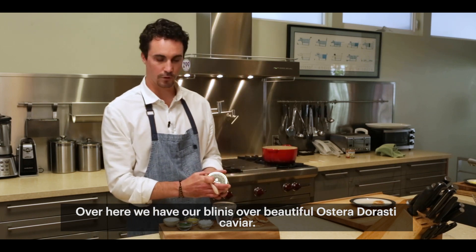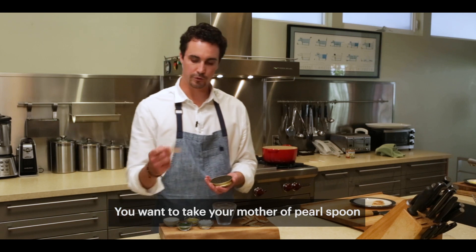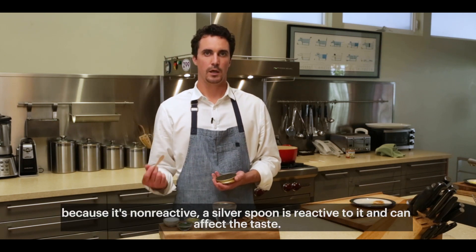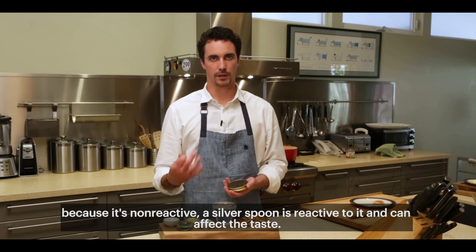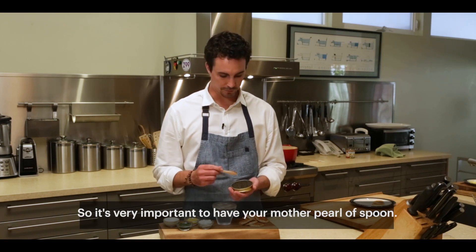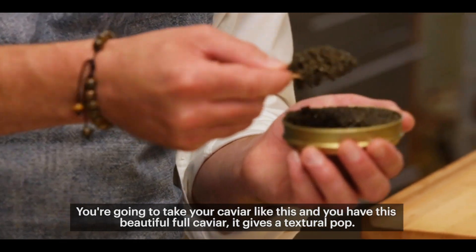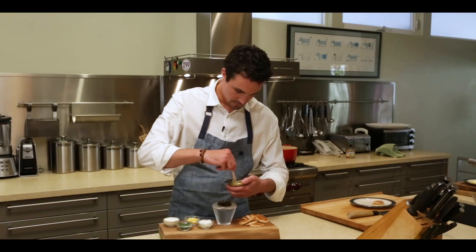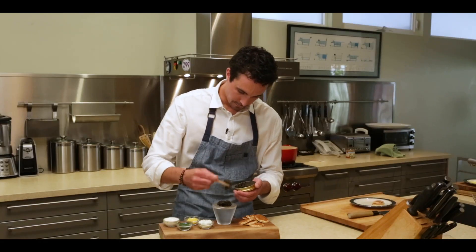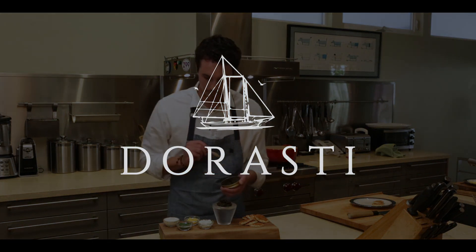Over here we have our bellinis and our beautiful Etcetera Dorosti caviar. You want to take your mother of pearl spoon, because it's non-reactive. A silver spoon is reactive and it can affect the taste, so it's very important you use your mother of pearl spoon. Take your caviar like this, and you have this beautiful, full caviar. It gives a textural pop, full and complete, and you're ready to serve.